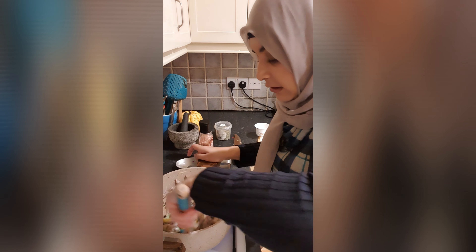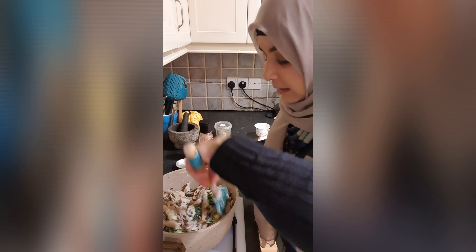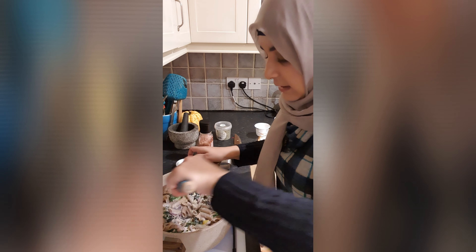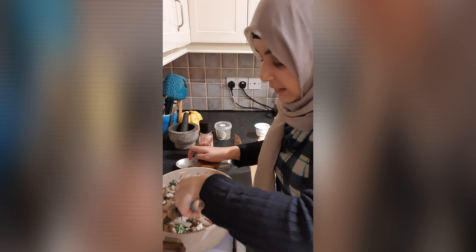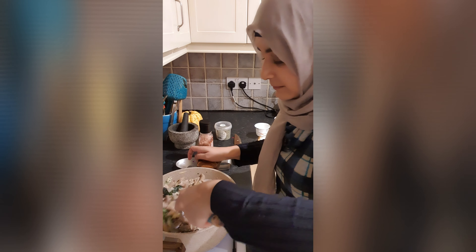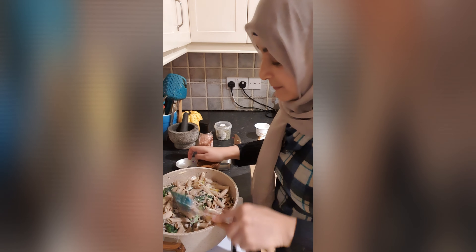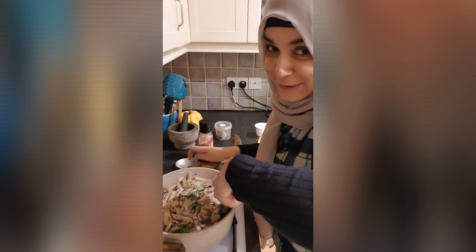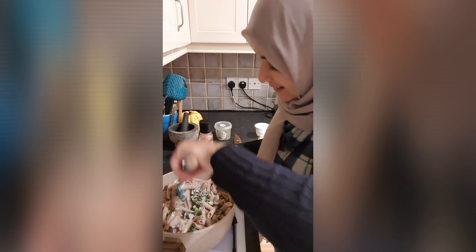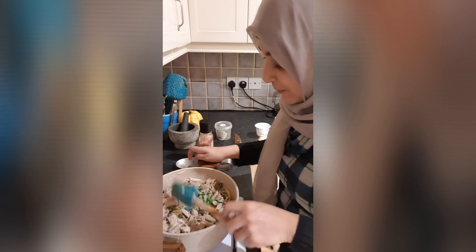It has fewer calories compared to traditional recipes — there are fewer calories from it. Now let's check it out. I will also add a little fresh mint to finish.